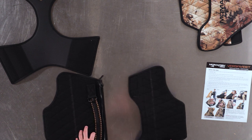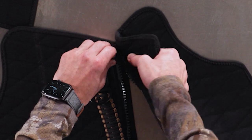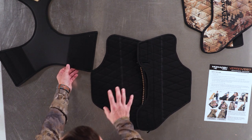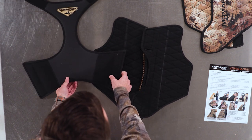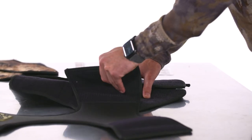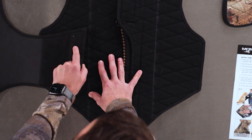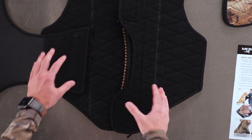We're going to take the back left main panel and back right main panel and zip them together down the back using the oversized zipper. Then we're going to attach the chest panel to the main left and main right panels with the Velcro. Keep in mind that this is how we're going to get all of our adjustment on the VersaVest — depending on how tight or loose you install this will determine the proper fit for your dog.